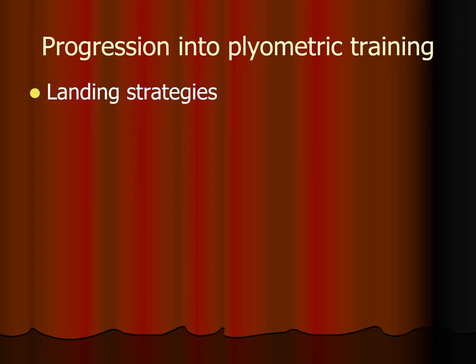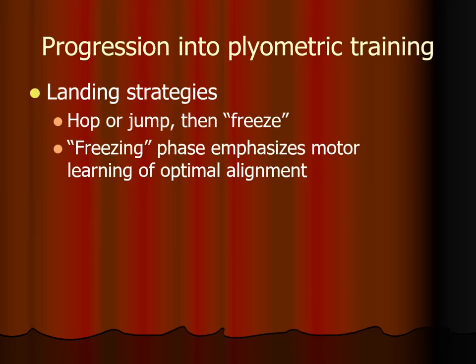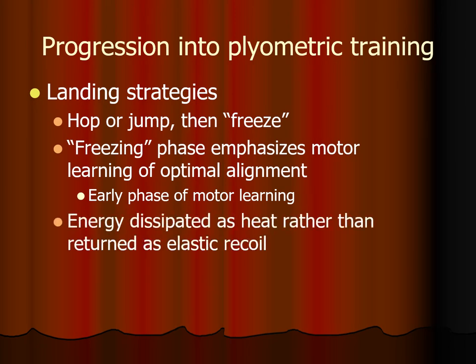The landing strategy involves landing from a hop or jump and then freezing in position — maintaining flexion of the hips, knees, and ankles to absorb the force of landing. That freezing facilitates co-contraction of the muscles, which is an early phase of motor learning, helping the patient learn correct alignment and balance. What happens to the energy is that instead of being dissipated as elastic recoil, it is dissipated as heat, so a lot of heating occurs during this phase.